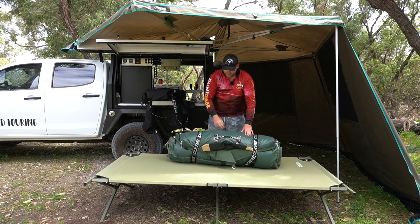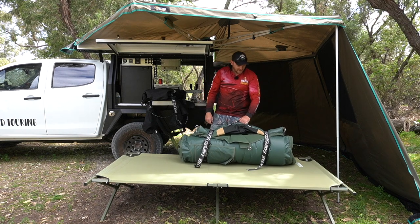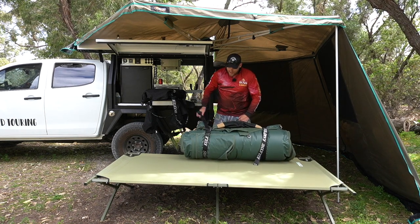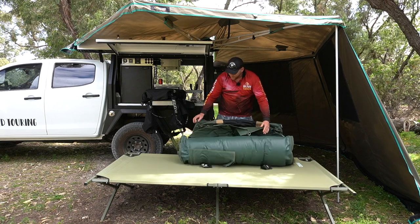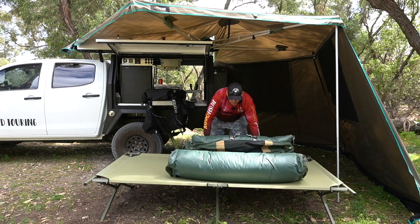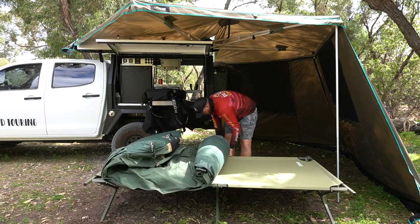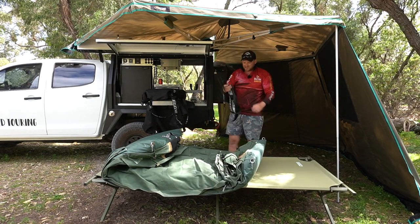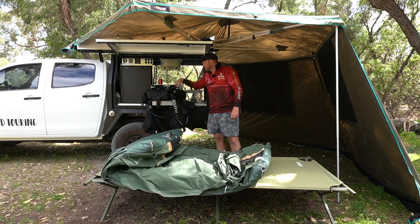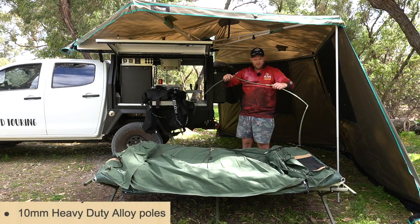Here is probably one of the only downsides of this swag: plastic clips, which won't last that long. And they're not actually sewn into the swag — I wish they'd done that because I'll eventually lose these, probably. Aluminium poles — I think these are probably nine mil.